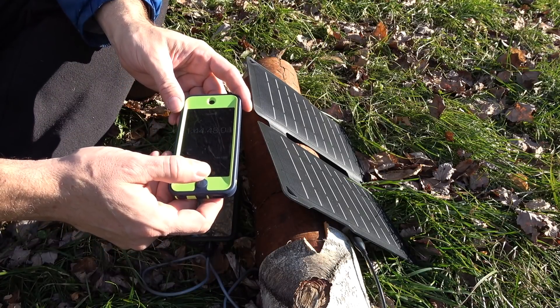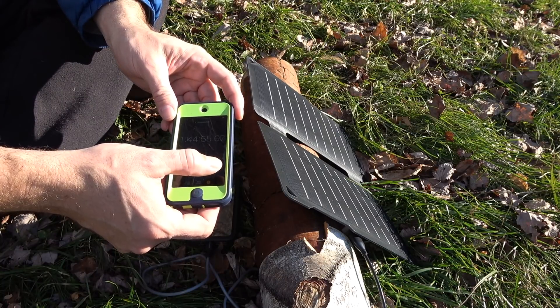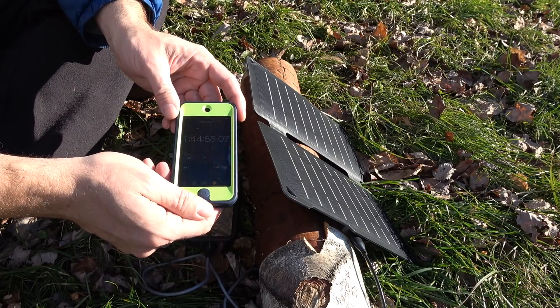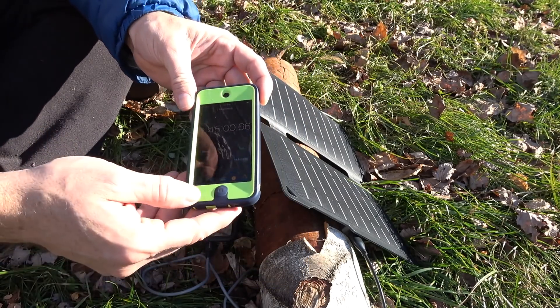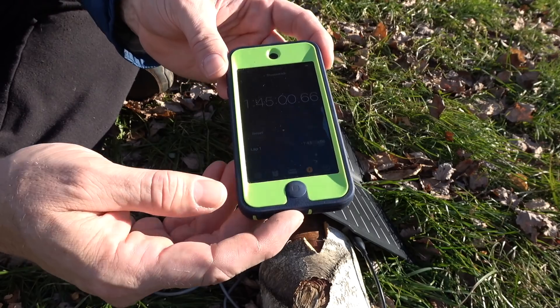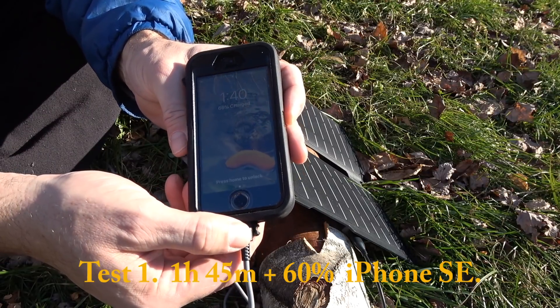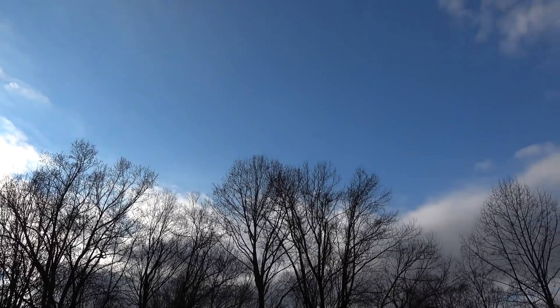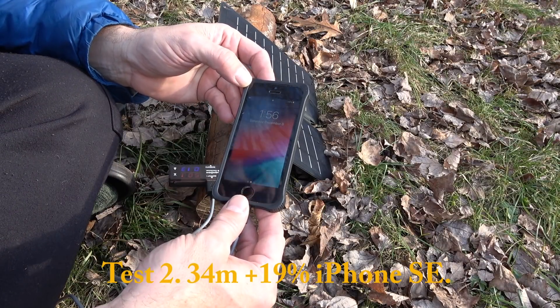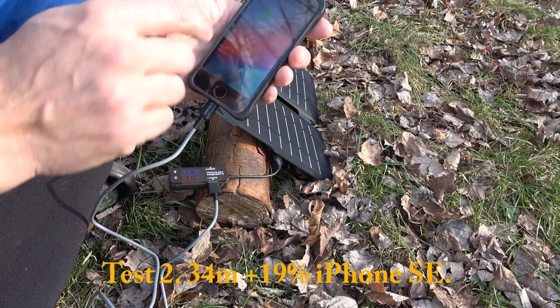So we're going to stop this. We're stopping it at one hour and 45 minutes. It was like 66 percent charged. This phone is at 9 percent. We lost our sun and I just see clouds. Time is 1:56 and I'm at 28 percent. It just did its reset function.